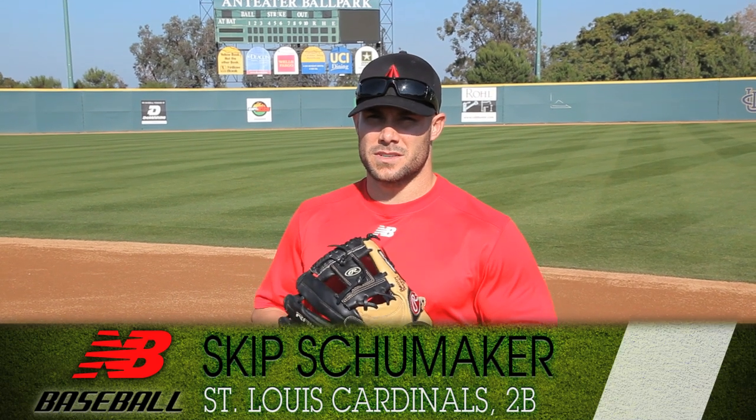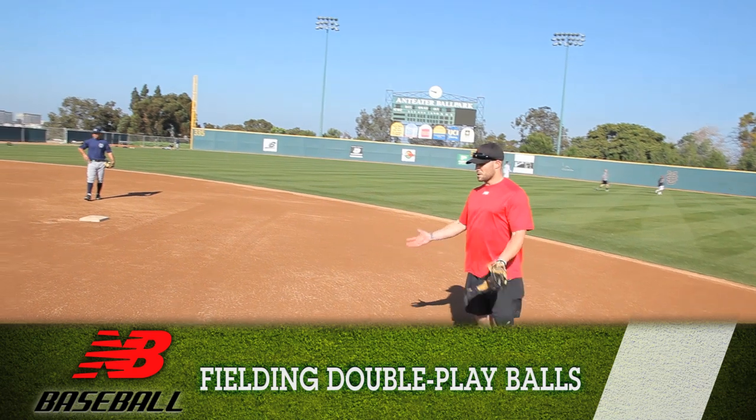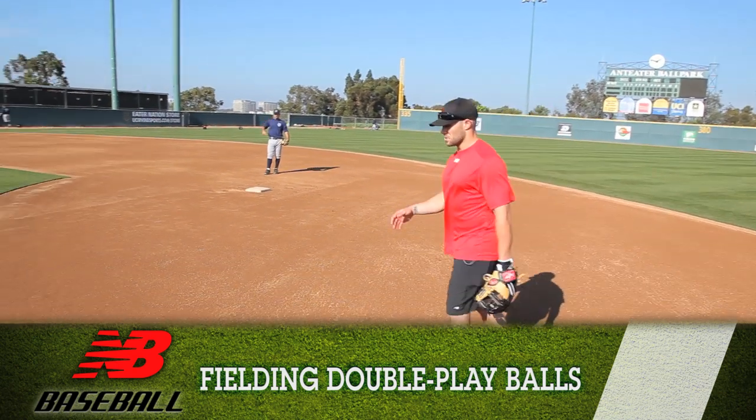Hi, this is Skip Schumacher, St. Louis Cardinals second base, and I'm showing you how to turn a double play. Depending on the runner, you always want to adjust on the speed of the runner, so sometimes I go a little farther in.